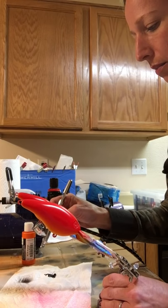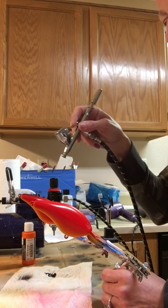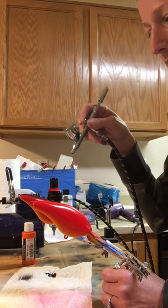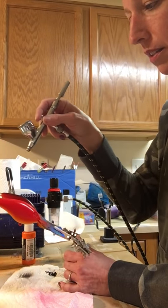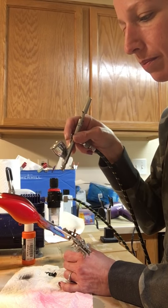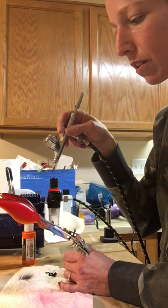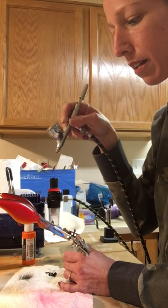I'm just going to spray a little on my towel. You can turn your pressure down when you're doing black, but I'm just doing the backs of these in black so I'm not doing any crazy detail work. I'm just going to leave my pressure alone and use trigger control. When somebody says trigger control, all they mean is just not to pull back very far on the trigger.